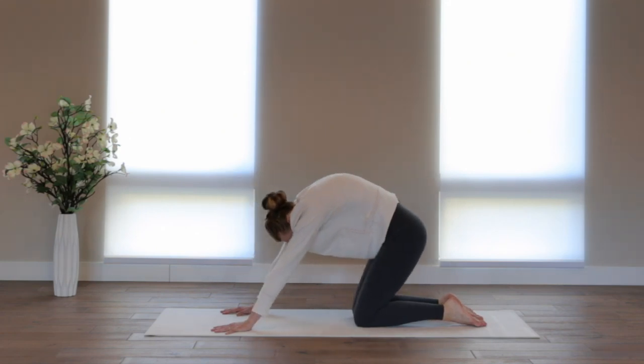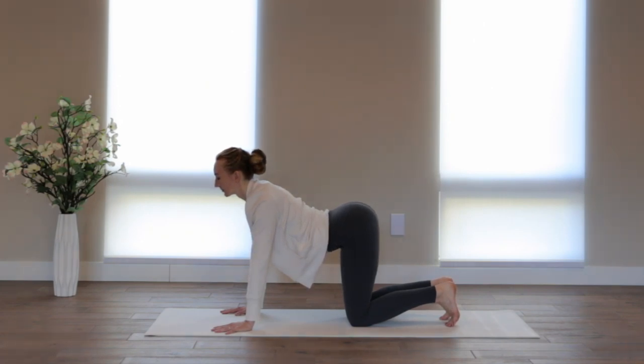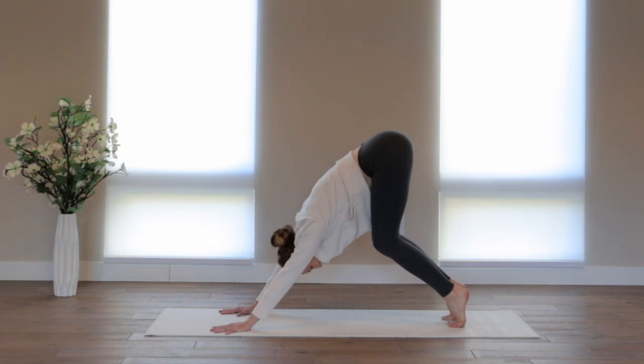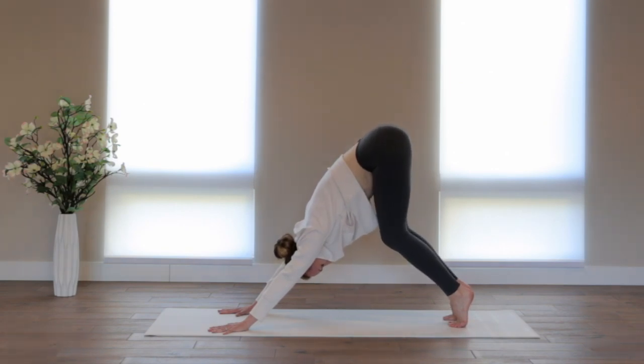On your next in-breath, pause. Send the shoulder heads back, send the heart forward. Just breathe in and out. Curl your toes under if they're not already. Keeping the knees deeply bent, send your sitting bones to where the back wall meets the ceiling — you're coming into downward-facing dog. Resist the urge to straighten the legs just yet. Keep the knees deeply bent and thrust your chest towards your thigh bones. Let your head drop and find a nice long line of energy from your tailbone all the way to the crown of the head. Press into the index finger knuckle and thumb, fingers spread wide, and spin your triceps in towards your heart center.